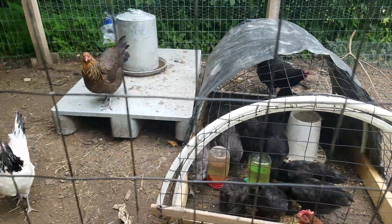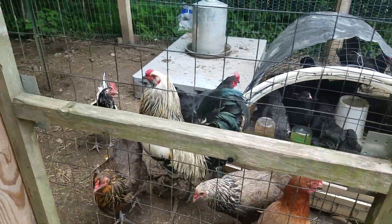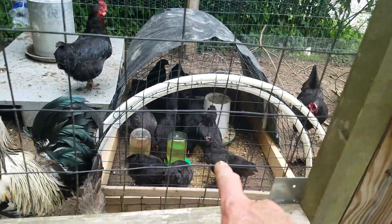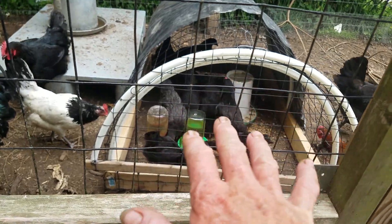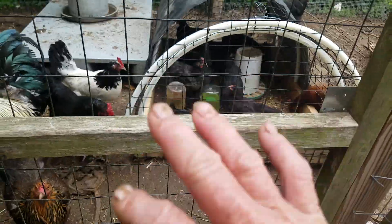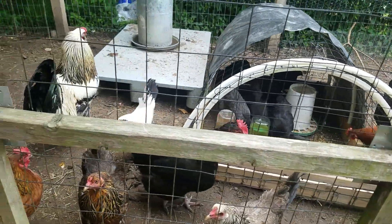I'll put them in here and let them all kind of get used to each other for a while, and then introduce them one night after they get just a little bit bigger. They'll have plenty of time to get used to each other first, and there's ten of them in there, so they'll be their own little flock, and these big guys will be their flock. They'll fuss a little bit, but hopefully it won't be too bad. If it turns out being too bad, I'll have to work it a little different.